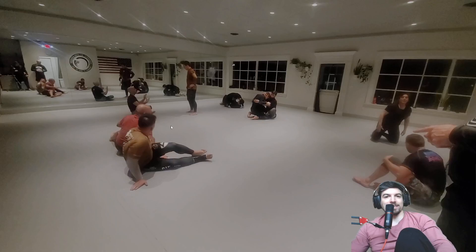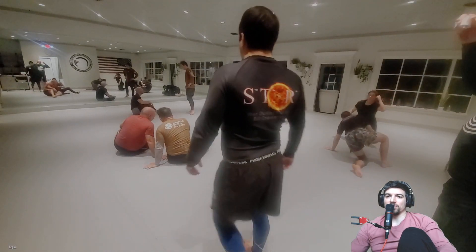Hello guys, welcome back. Stop, Talk, and Roll, episode 266. Breakdowns with Juicy Rounds.